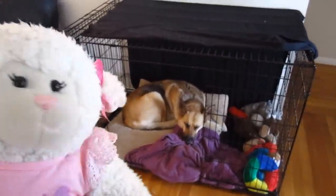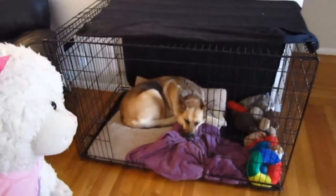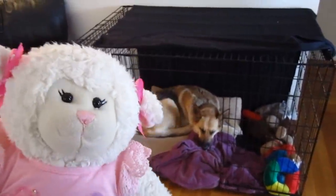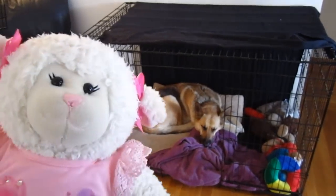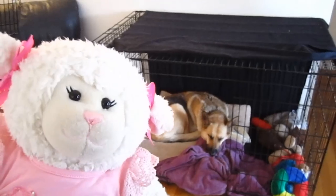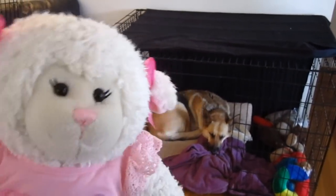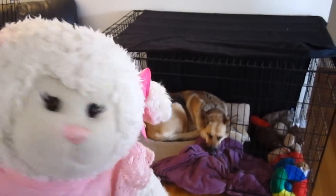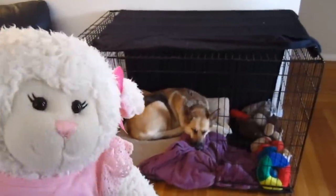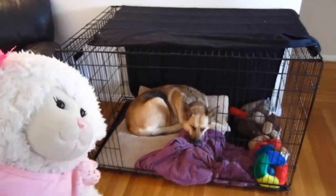See this crate here behind me? This is where Mystic likes to sleep. We had just her bed on the floor with her toys before, but she hasn't been sleeping as well at night. So we decided to put her crate back. Dogs like crates — you've probably noticed if you have a dog, sometimes they'll sleep under a desk or under the table because they like to sleep somewhere that feels like a cave. Mystic likes her crate and she sleeps much better when she has it, so we put it back in the living room.